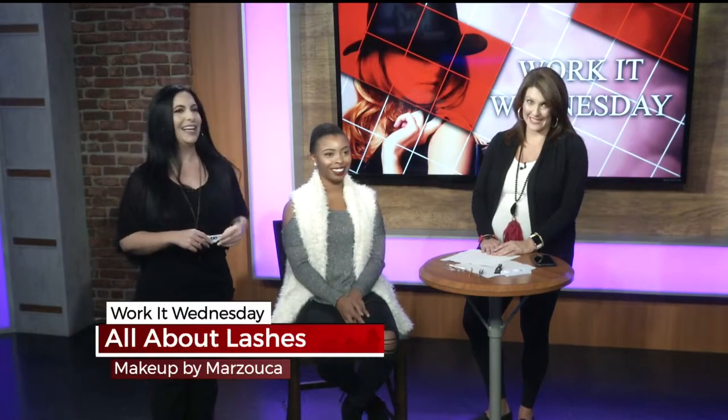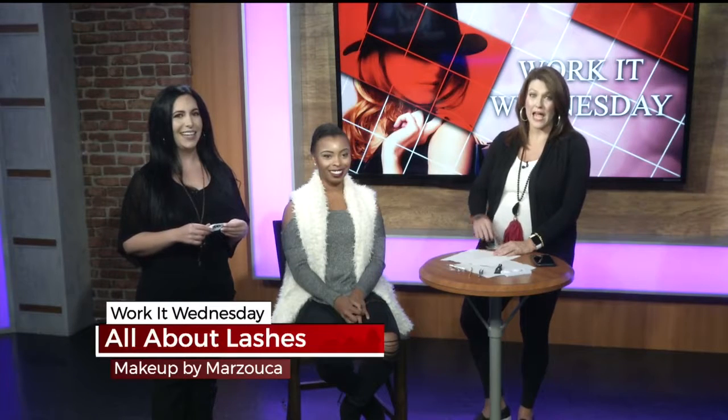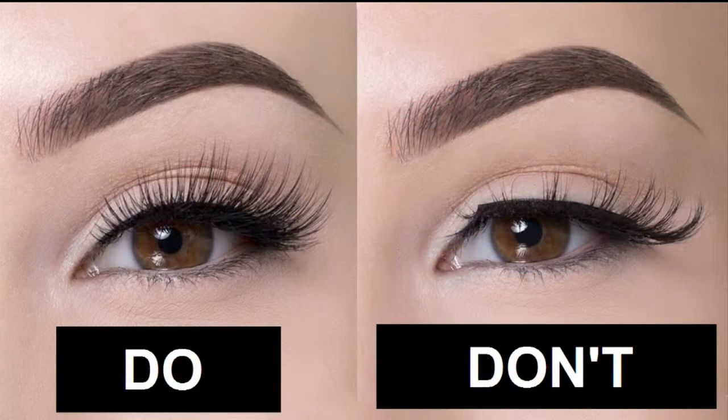We have a picture of what not to do — that's what happens if the glue doesn't dry properly. You also want to trim and measure the lashes first before putting them on your eyelid. They need to be positioned correctly at the root of the lash so they don't damage your actual lash bed. You want to trim and measure to your eye shape, because some lashes are a little too long for your eyes.